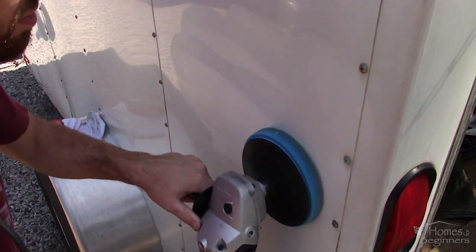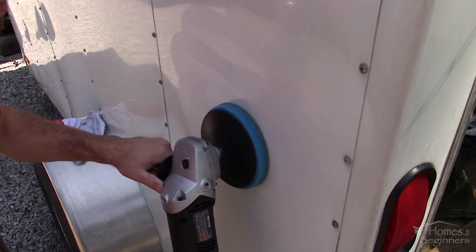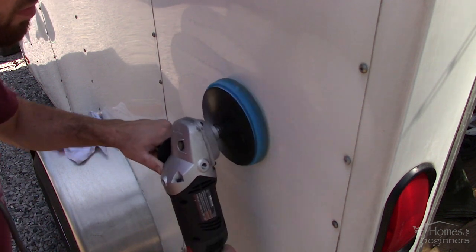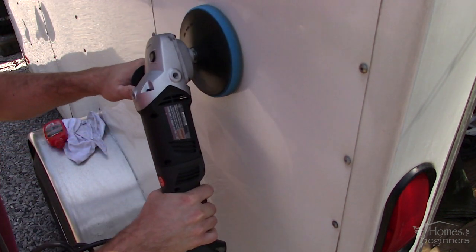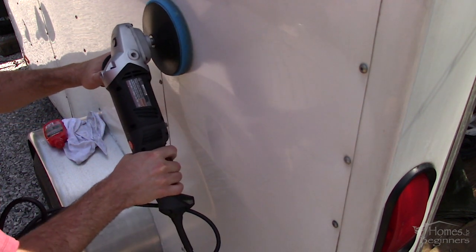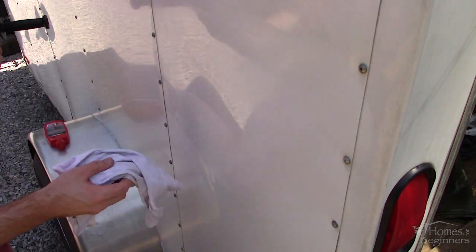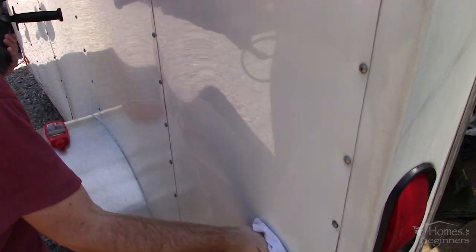Apply the polish to the pad — typically I would recommend dabs across the pad. Watch for any sling; when starting the polisher you can drag or dab the pad across the surface to prevent this. As you can see there is a small scuff. This method can be used to remove that along with oxidation, improving the shine of the paint. Only apply light to medium pressure and work across the surface. Don't hold the polisher in one spot as it can burn through the paint.